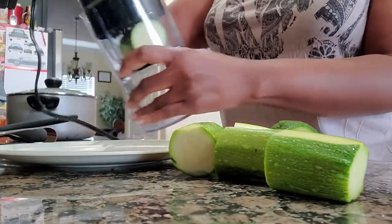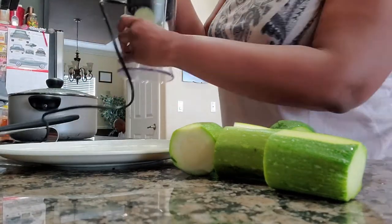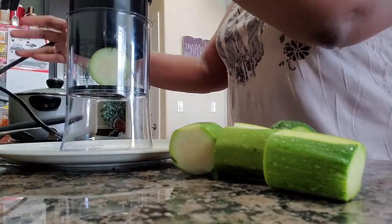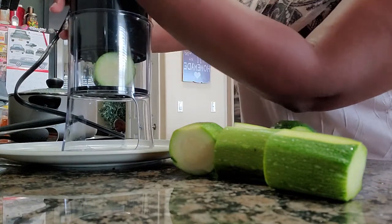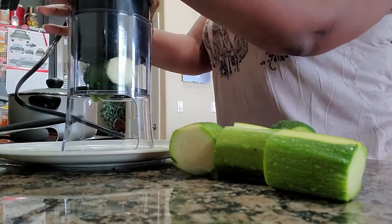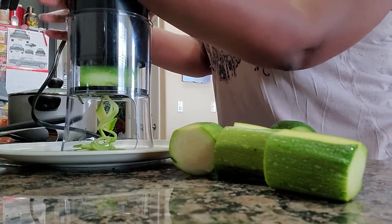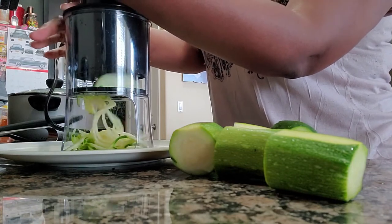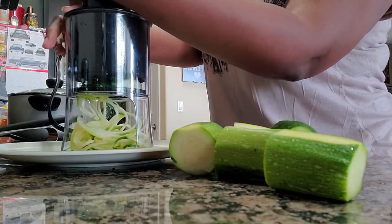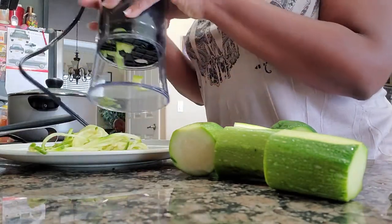It has on the top a high speed and a low speed button, and I will demonstrate to you what each do. You apply a little bit of pressure, and I'm going to start with the low speed. That's the low speed. And now here is the high speed. And it's just that simple.